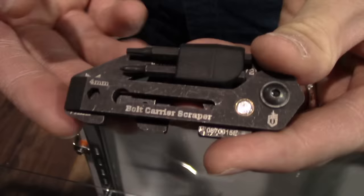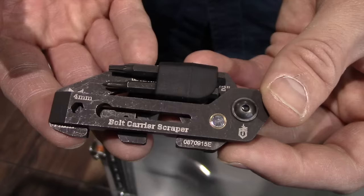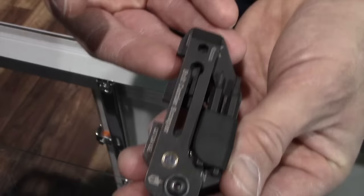Hi, my name is Brian Petrucci with Gerber, here to talk about three products we're really excited about at SHOT Show 2016. First and foremost, we'll introduce the Short Stack. The Short Stack is a compact weapons maintenance tool built on three main pillars: one, portability; two, ease of use; and three, performance.